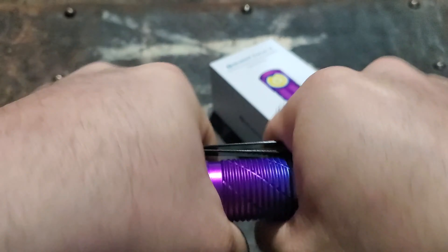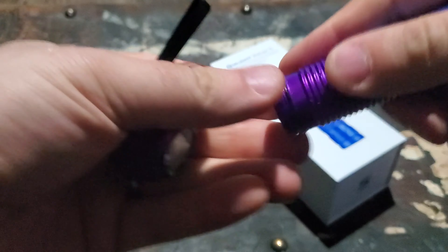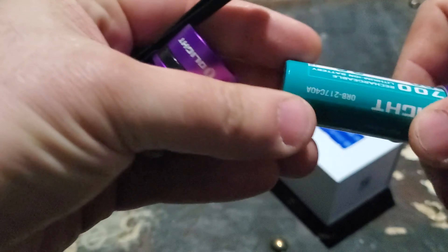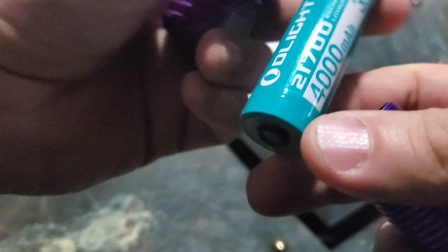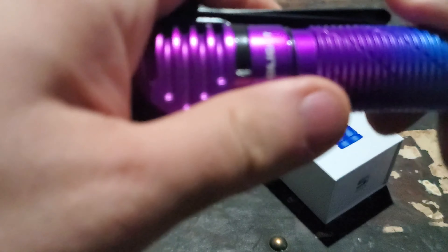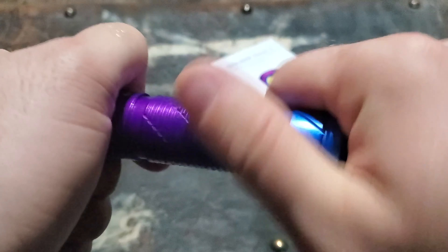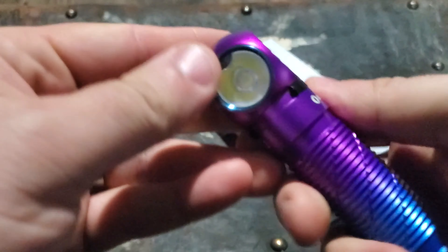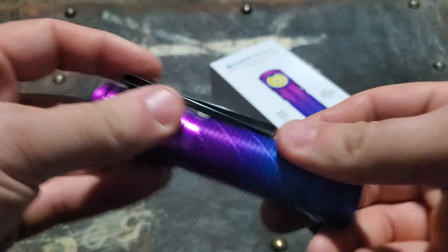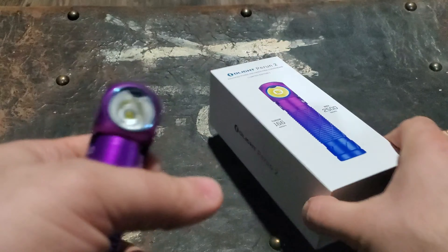This is a 21700 battery flashlight, similar to the M2R Pro and the Warrior X Pro, up to the 4000 milliamp 21700 battery. I think it's 2500 lumens and it is very bright — it's definitely a flood light.